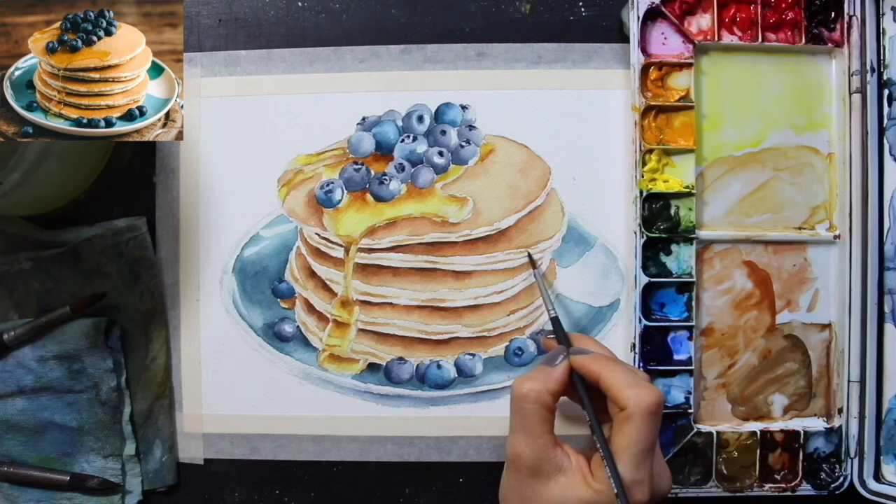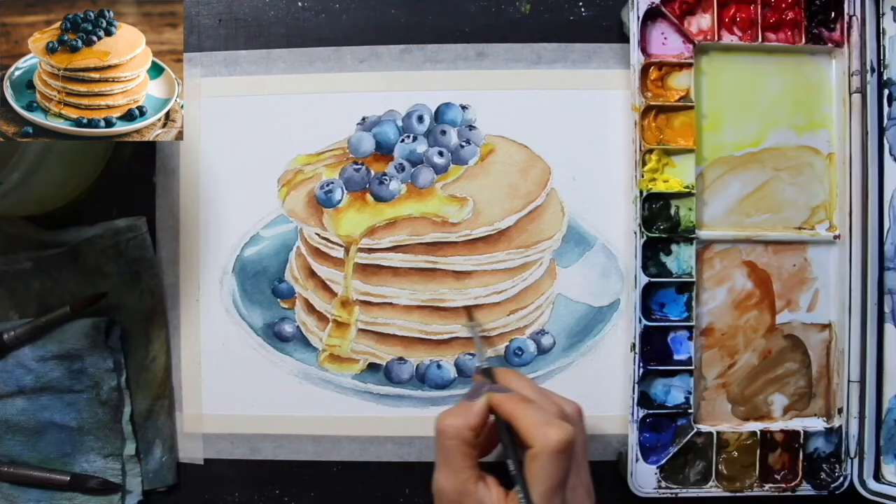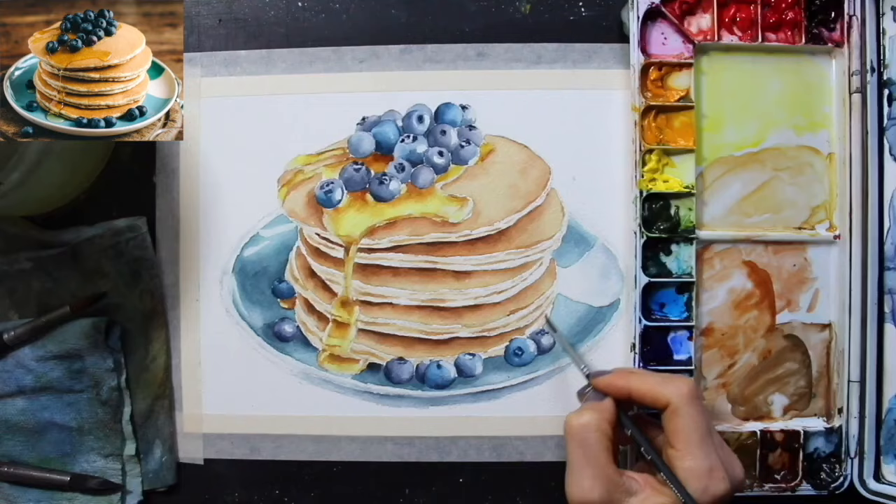Sizing also helps prevent the paper from buckling and warping too much as you're painting, because it provides a certain amount of stiffness. Of course, if you're using thinner or lightweight paper, that is going to easily warp and buckle no matter what. I like using paper that is mid-weight to heavy weight — at least 140 pounds in thickness — and I almost never have to stretch my watercolor paper with the techniques I use, but I know that some watercolor artists do enjoy stretching their paper.